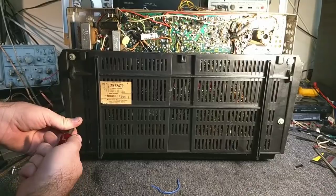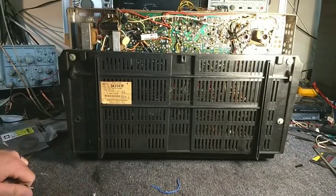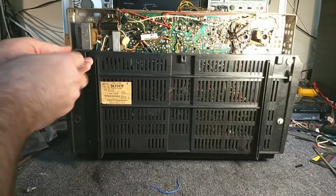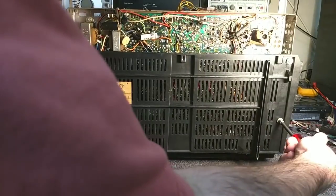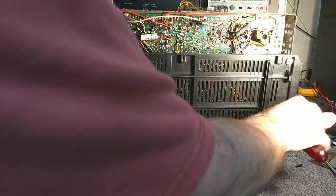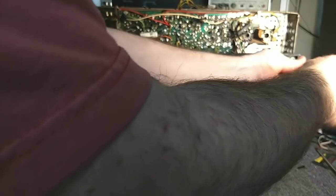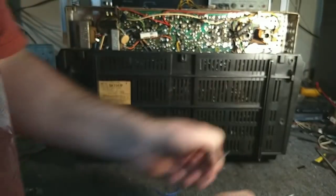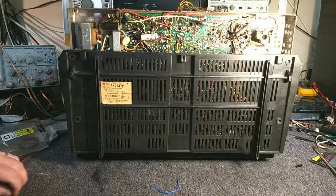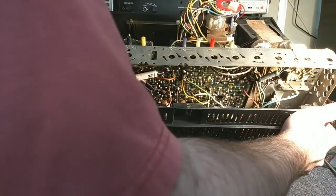We can see we've got one here. I've already taken the knobs off the front. And that definitely pops the chassis loose. So now we're going to check and see what kind of freedom of movement we have.